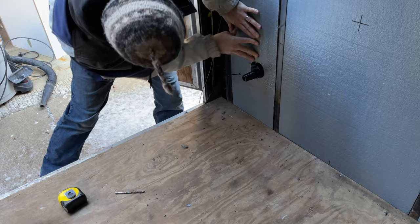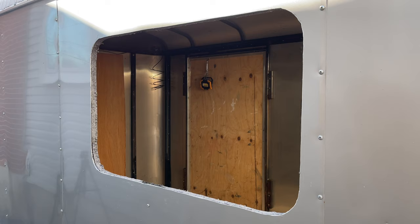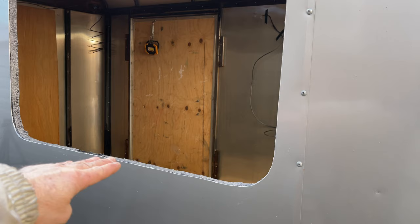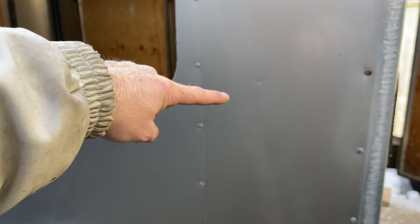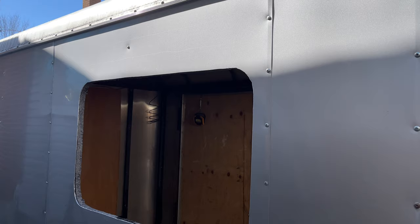I'll spray foam around here and in here. Here we have our window cutout. What I did is I put the window on the outside and traced it out. First I put a pilot hole through the bottom at the level I wanted, and I measured that based on the height of my bench in the back plus my seat cushions plus the seat back and a couple of inches. I wanted to make sure the seat back fits in the bed in the fold-down position and that there's enough room at the top for a decent-sized cabinet. Then I just cut it out with the grinder.